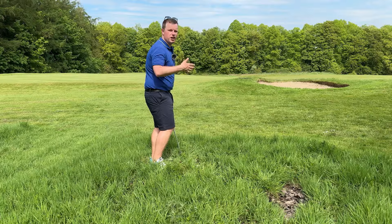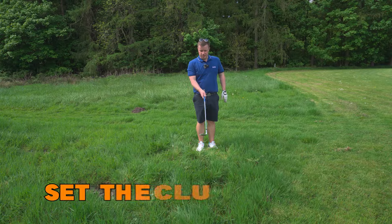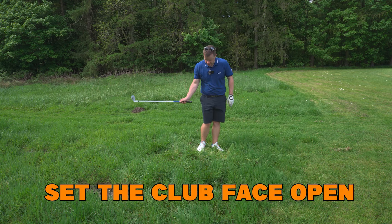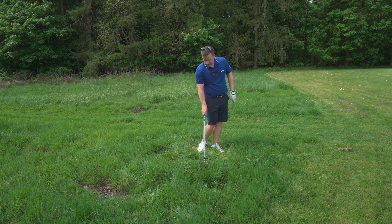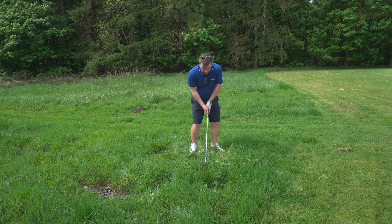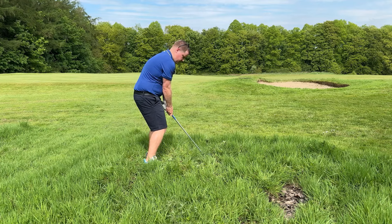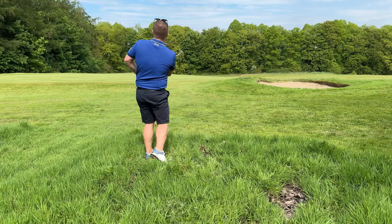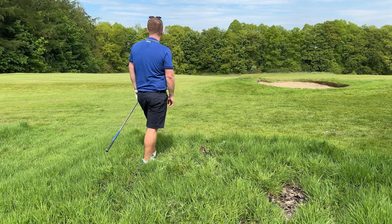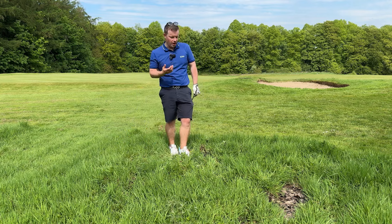From there, all we are trying to do is just get the ball out. You can also set the face open in this scenario, because the chances are the grass is going to twist that club face closed and deloft the golf club. So set that face open, narrow and steep, and try to pop that ball out.